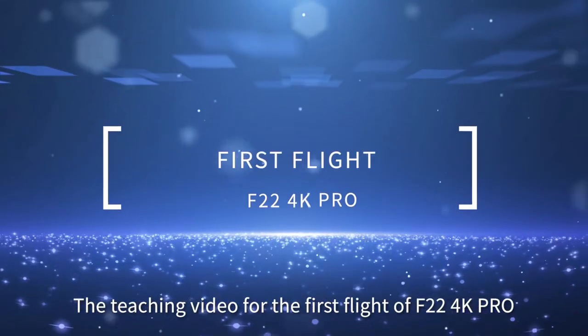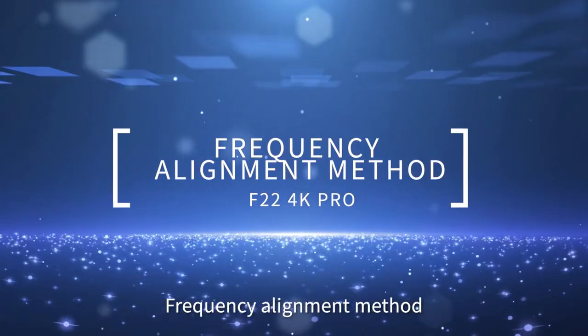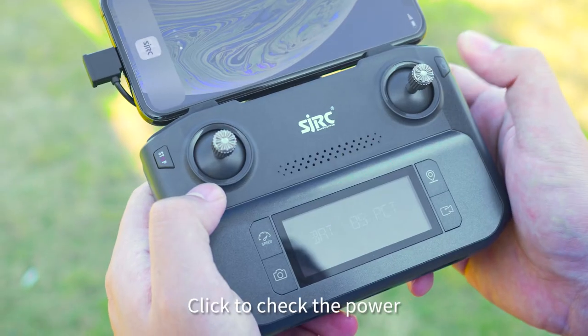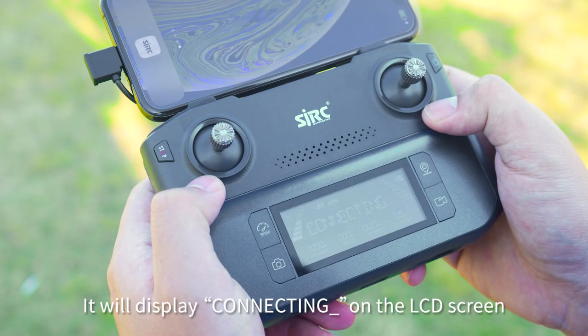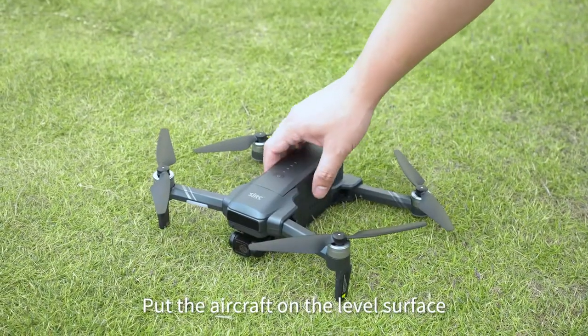This is the teaching video for the first flight of the F22 4K Pro: Frequency Alignment Method. Begin by connecting the patch cord to the phone. Click to check the power, then long press for 3 seconds to start the aircraft. It will display 'connecting' on the LCD screen. Put the aircraft on a level surface.